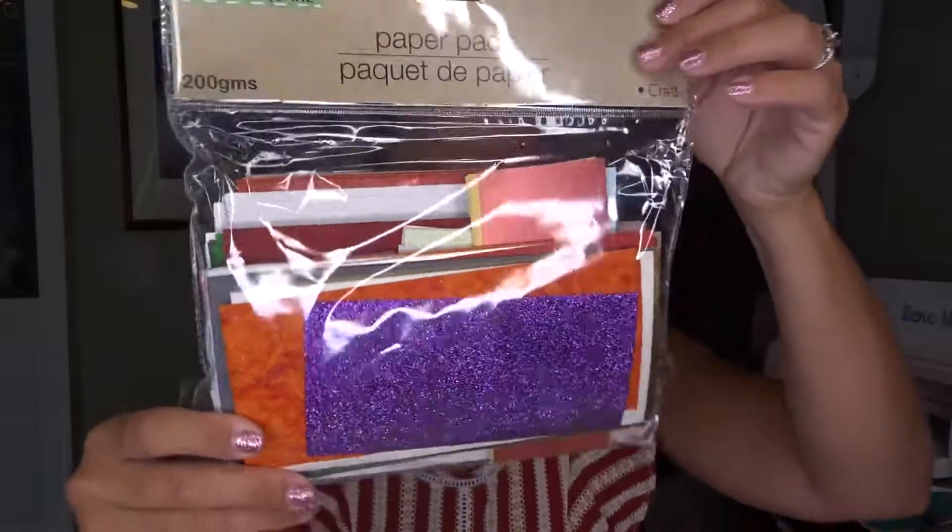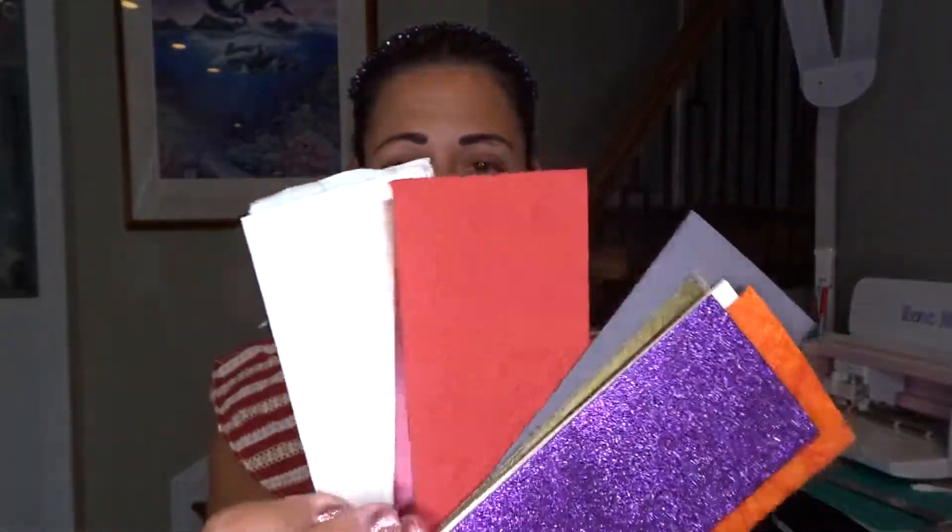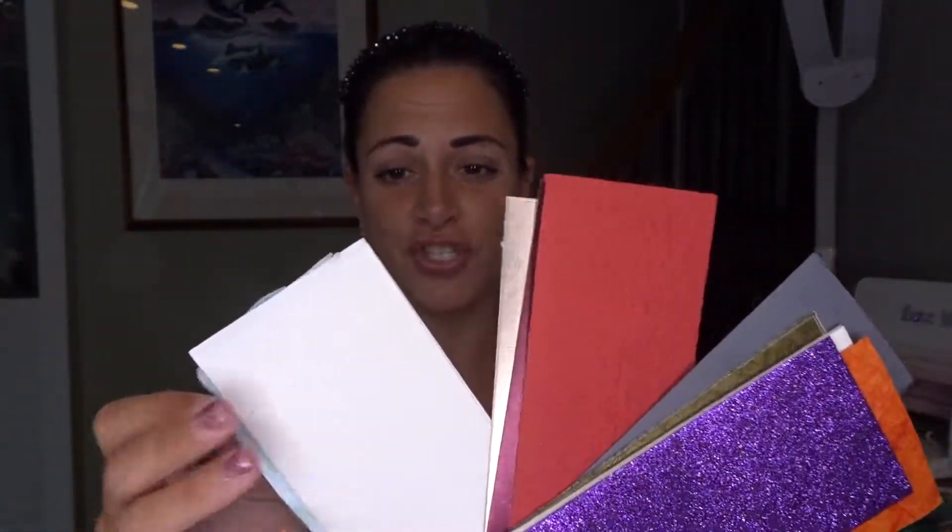We're going to start off with what I grabbed at the Dollar Tree first. You may have seen a lot of people who have this package of random different papers. This is what it looks like — they had it in another package of colors — and it's 200 grams from Crafter's Square. I'm going to open it to show you what they look like. It comes with a whole different variety of colors and textures of paper.